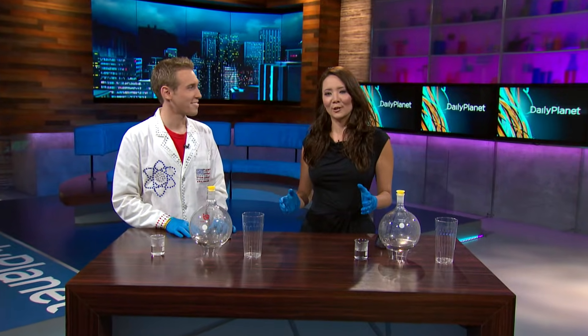Christmas is around the corner and if you're like me you love those ornaments that go on the trees. Today we're gonna learn how to make Christmas ornaments with chemistry, and with me here is Jeffrey Vinicoris from UCLA.